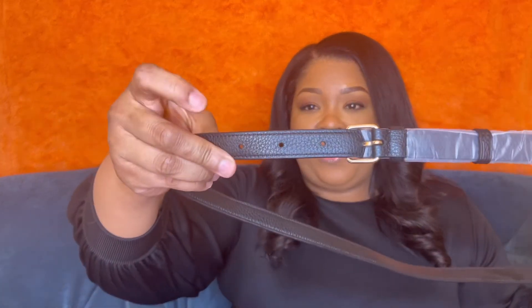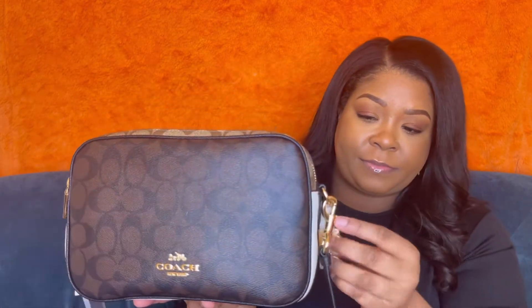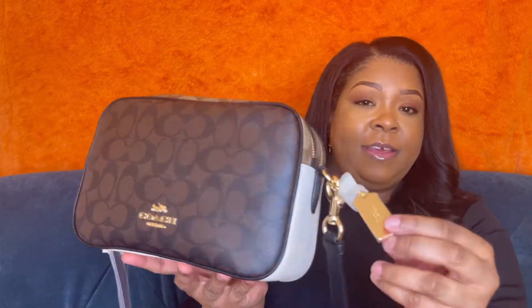You can either wear it over the shoulder or as a crossbody — it has a button so you can switch between the two. It's pebbled leather with gold hardware, a gold Coach logo here and there, and a gold zipper. It's the classic Coach colors.